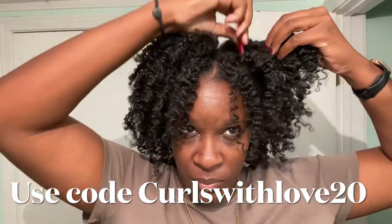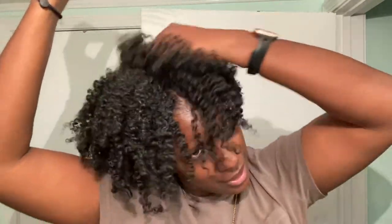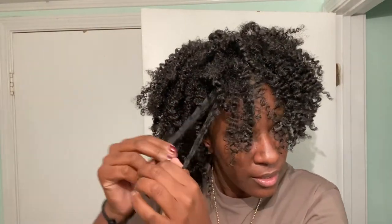If you still are not a believer in this, I don't know what to tell you. But if you order one, make sure you use my code CURLSWITHLOVE20 and get a discount on your purchase. Y'all see what it does — it easily fluffs my roots and doesn't disturb the curls. I kind of want a middle part because I want the world to see the definition. My hair feels so soft and really moisturized. The smell is not overpowering at all.